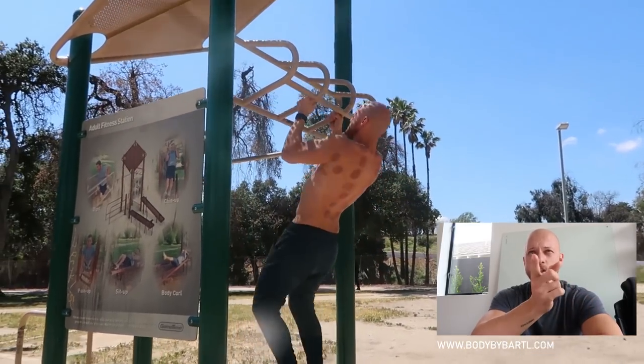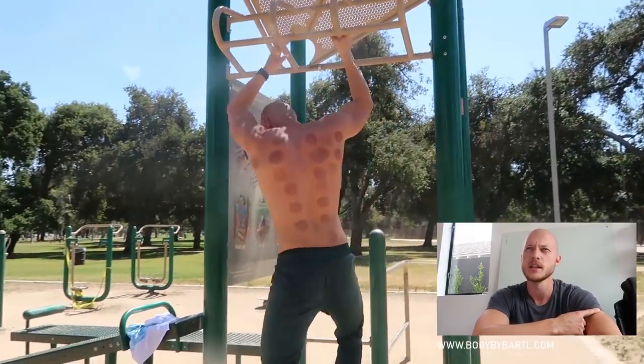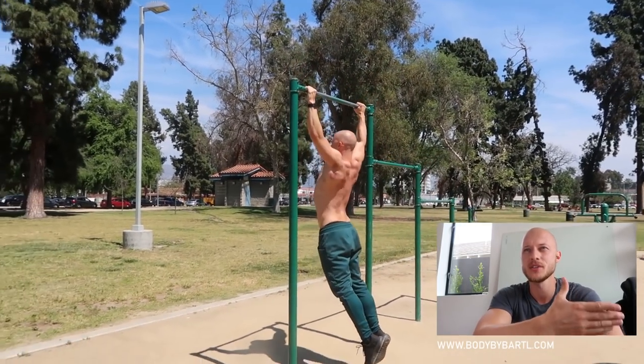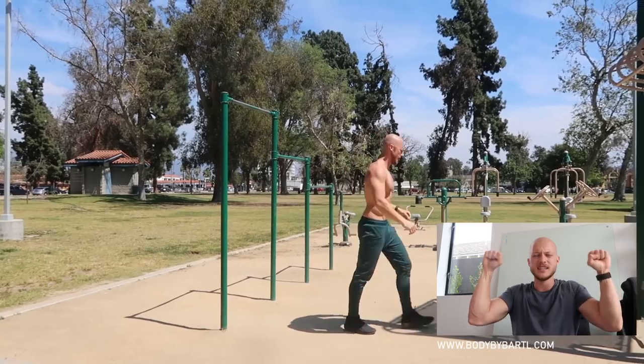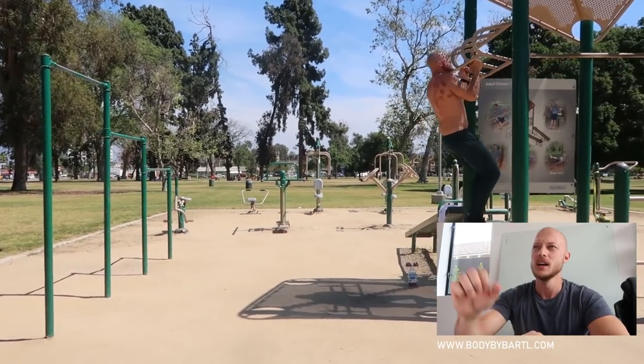I ended my workout with a combination of wide pull-ups and then close grip pull-ups, as many as possible — three, three, three, three, three, three. I want to make sure you guys do the full range of motion because I see so many people just hanging and doing partial reps. You will not build the strength to support yourself up there if you don't go full range.